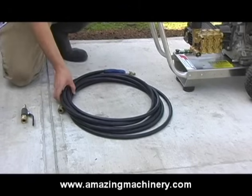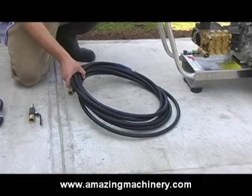In this video, we'll be demonstrating the basic assembly instructions for any jitter conversion kit used with any pressure washer. Every pressure washer comes with a pressure washer hose, and you attach your pressure washer hose to your pressure washer just as the normal setup recommends.